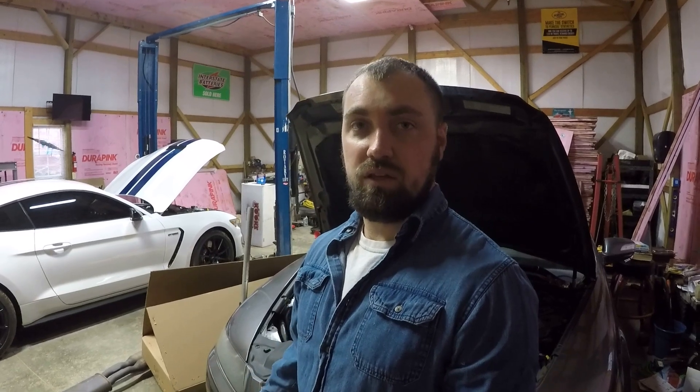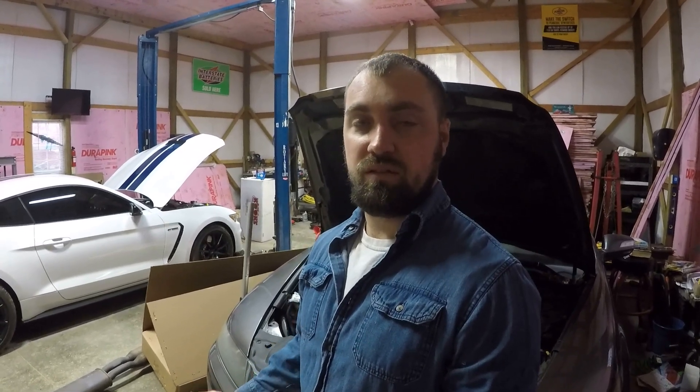What's going on guys? Welcome back to the channel. Today I'm going to be showing you how to install the heads and the torque specs on a 2007 Acura TL Type-S.